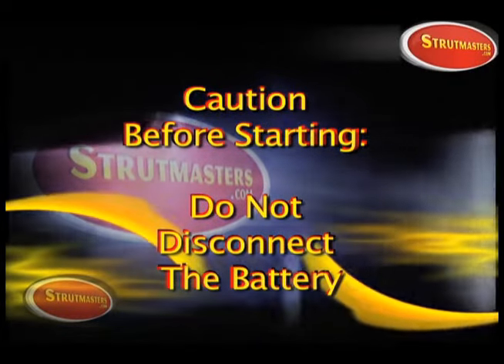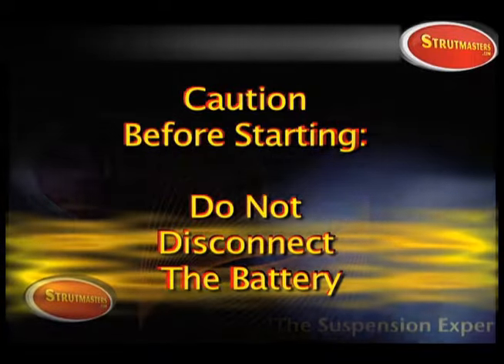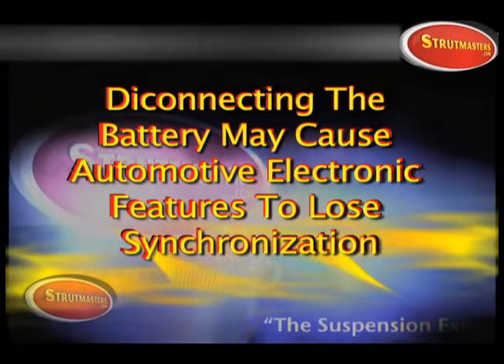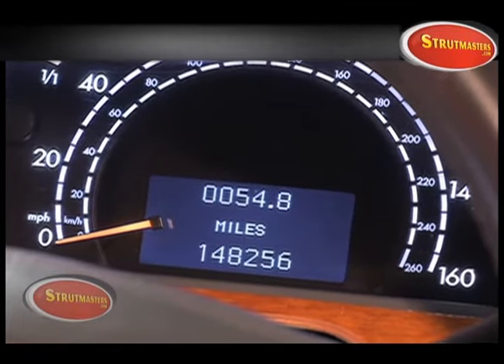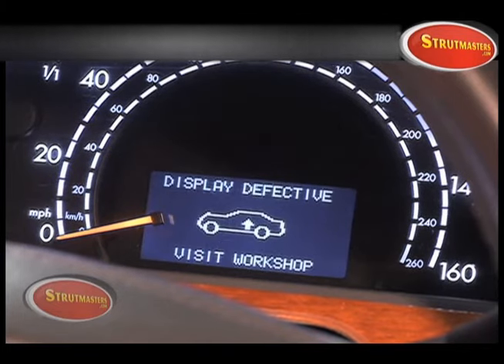It is not necessary to disconnect the battery when installing the module, but the key must be in the off position. Disconnecting the battery will cause many functions like the seats, the radios, and sliding roofs to lose synchronization. Until the suspension control module is properly connected, the message display center will display defective.